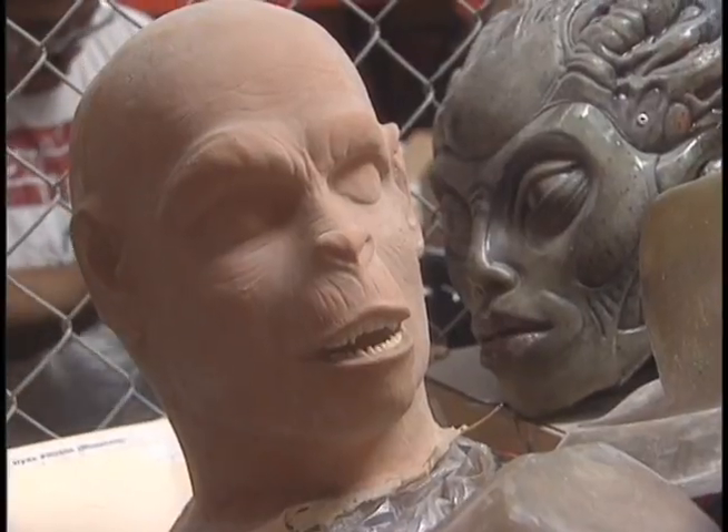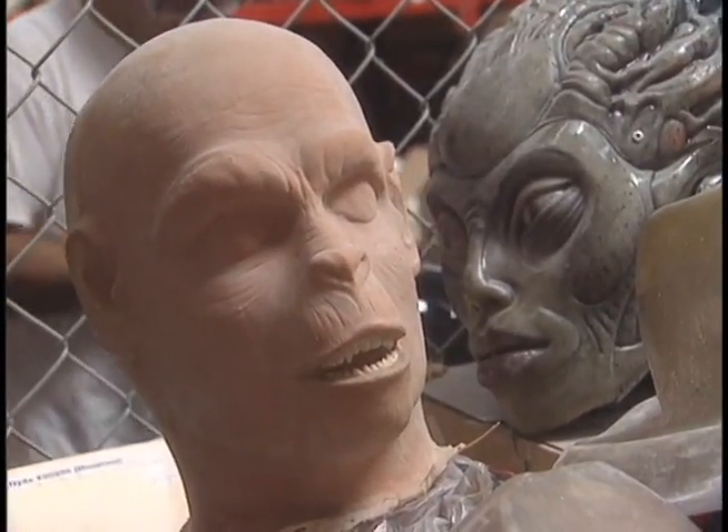That's one of the Planet of the Apes masks — the original Don Post Planet of the Apes mask. Planet of the Apes was about 1971-72.